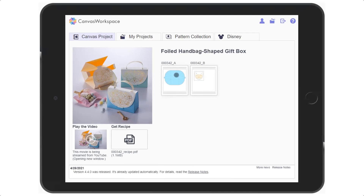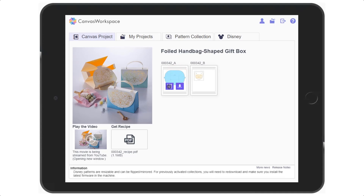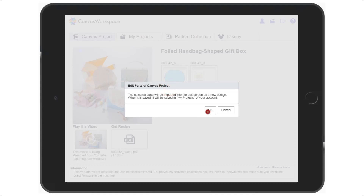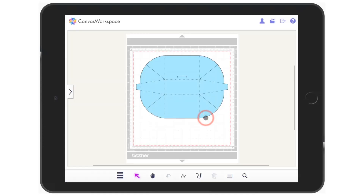To open up the cutting files themselves, tap on the thumbnail and then choose the icon on the left — edit. This will then load this onto the cutting mat in Canvas Workspace. From here you can then edit and make any changes you need before sending it off to cut.